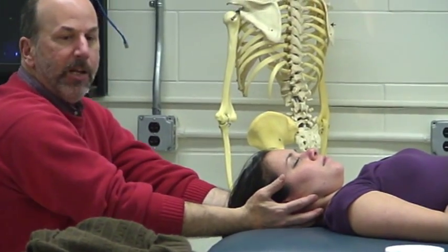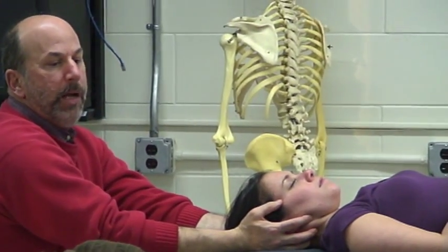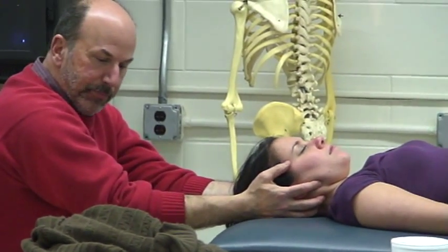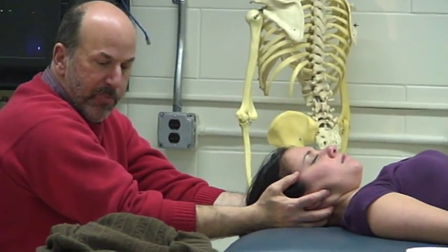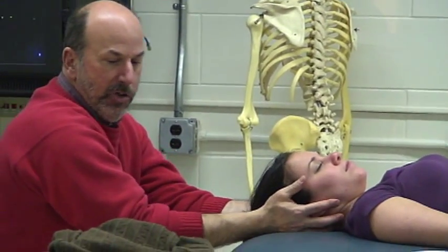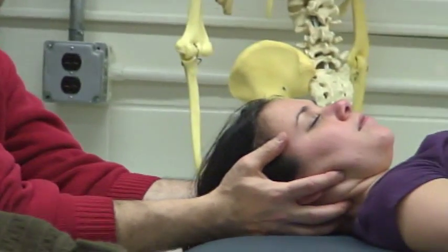So I become like a mechanical traction unit at this point — ramp it up and ramp it down. And then if I want to stretch, and she's able to tolerate that, I take her past the first stop to patient tolerance. I've got nice decompression. I'm not compressing through the jaw so the TMJs are protected. She's in a nice functional neutral position so her muscles aren't resisting me.